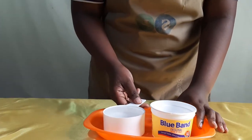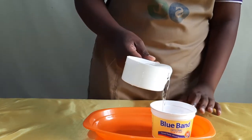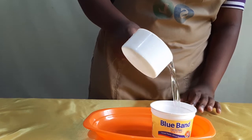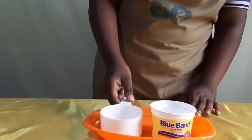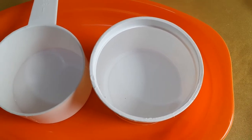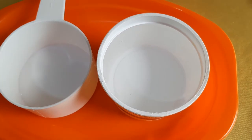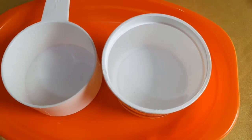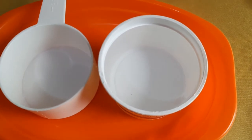Let me do an experiment for you. I'll pour one cup of water into the 250-gram Blue Band tin and see where exactly it stops. Notice that one cup of water stops exactly at the inner rim of the Blue Band tin — not the whole tin, but the inner rim.